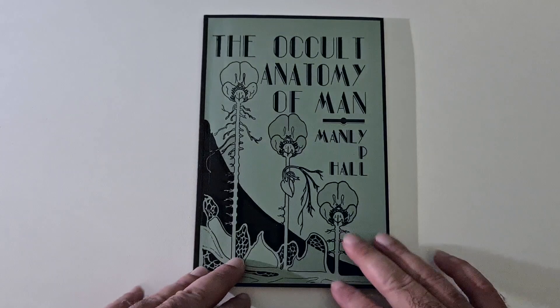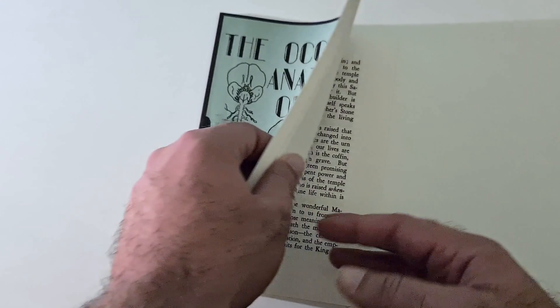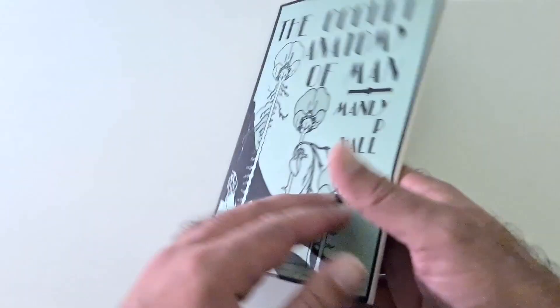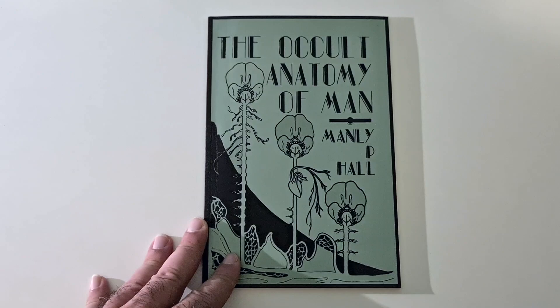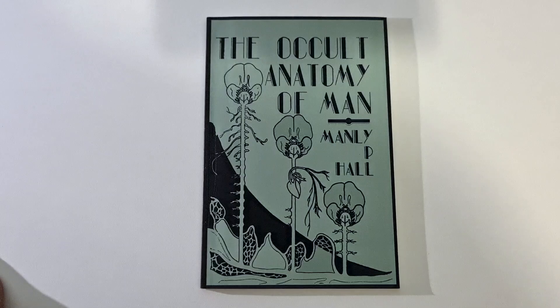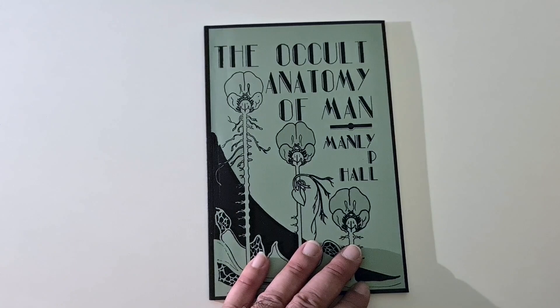The book I'm reviewing today is called 'The Occult Anatomy of a Man' by Manly P. Hall. He's one of my favorite authors to be honest. There are quite a lot of videos of his speeches on YouTube which I personally like listening to. He's a very wise man. This is one of his first books.